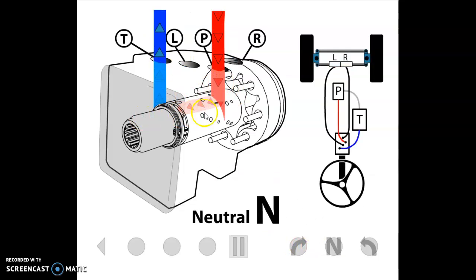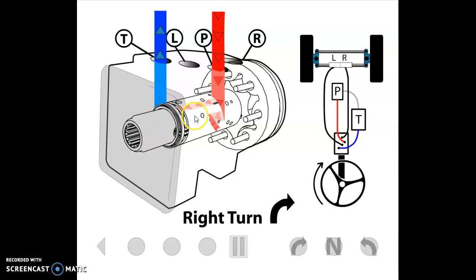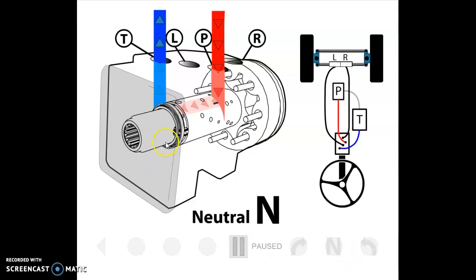In neutral, the spool is centered in the sleeve and oil is just going pump to tank.